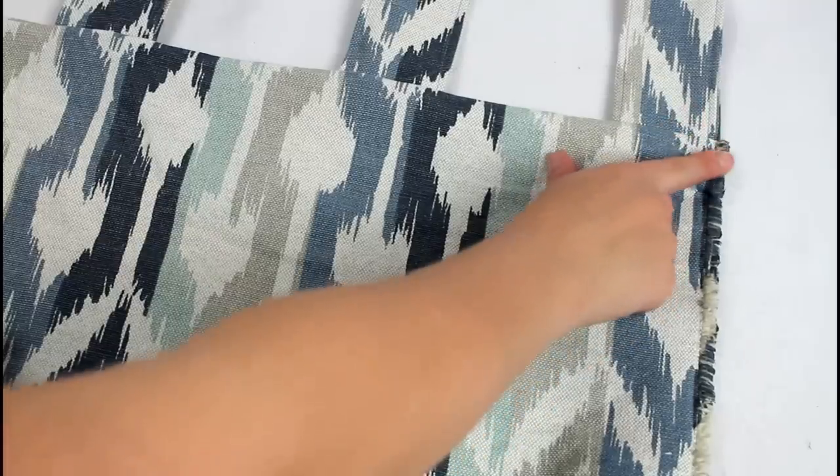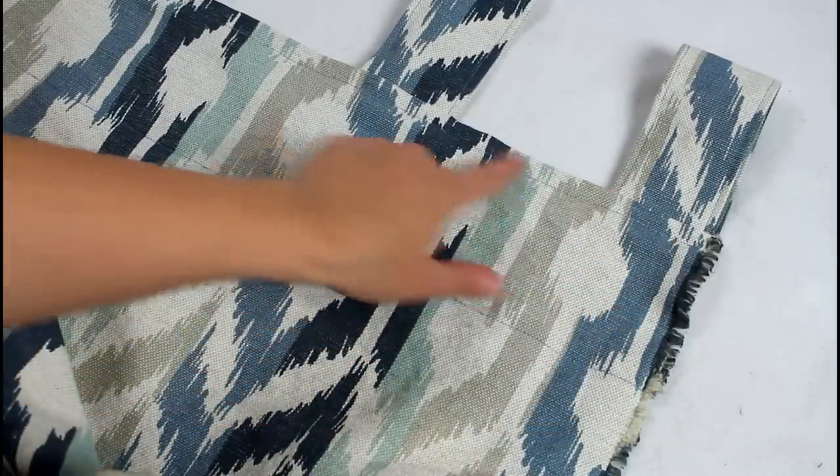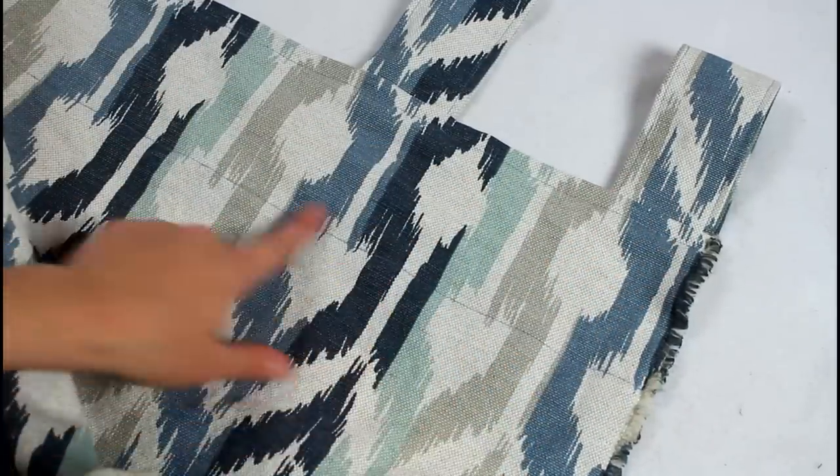Flip everything around and you can see how nicely the top edge looks. Add a couple of rows of top stitching to further secure the tabs and hold the facing in place. If you do want the edges of yours hemmed, you would want to do it at this point.